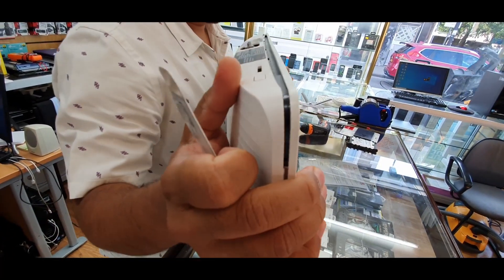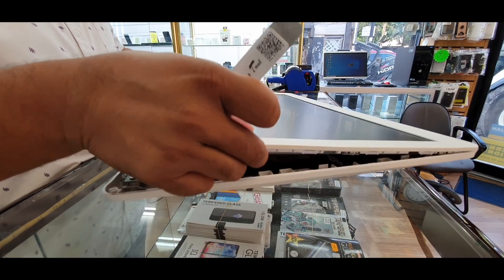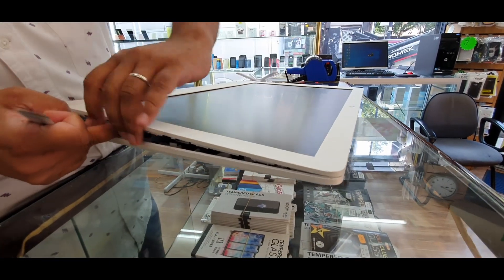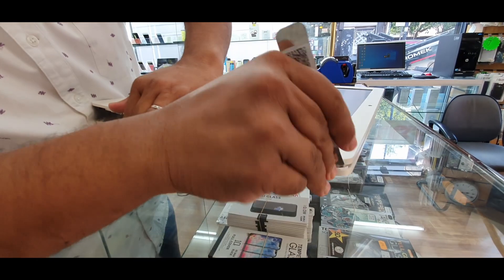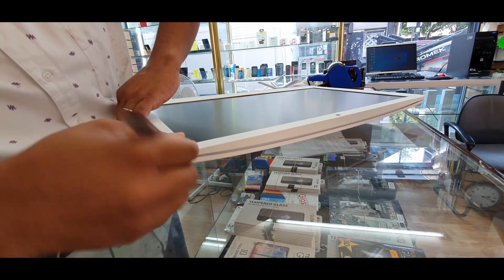Now put it on the flap, lift it up slowly and gently. If it doesn't come out, something is stuck somewhere, so pry it again with the spudger and it should be fine.